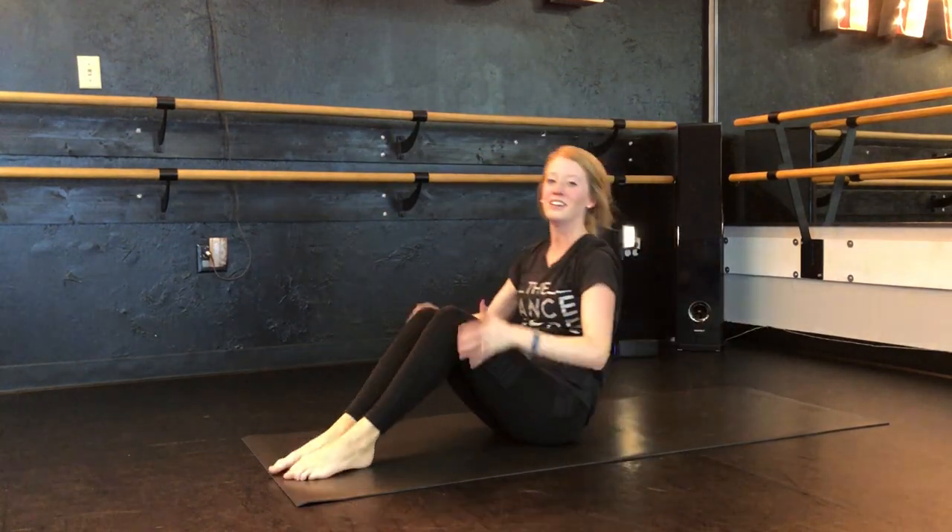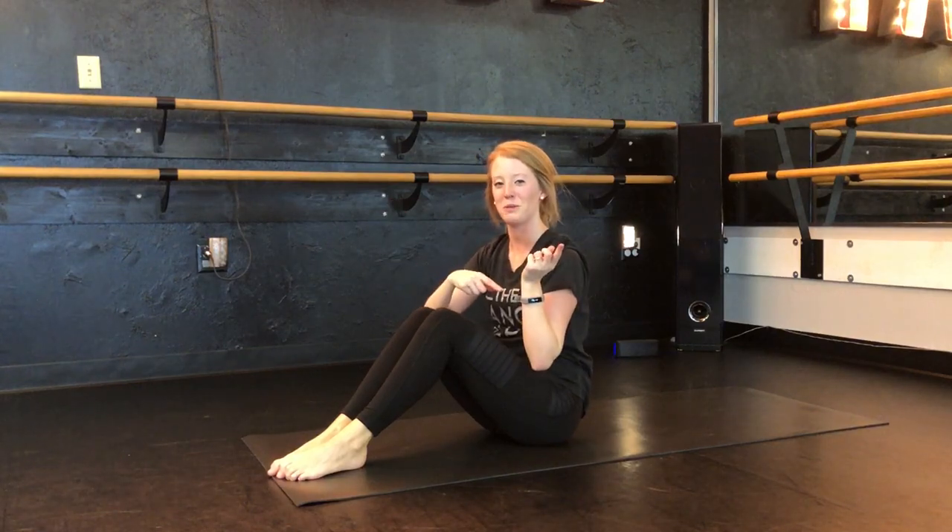Very good. If that wasn't enough for you, just repeat it from the beginning and do it again. Thanks for joining us.